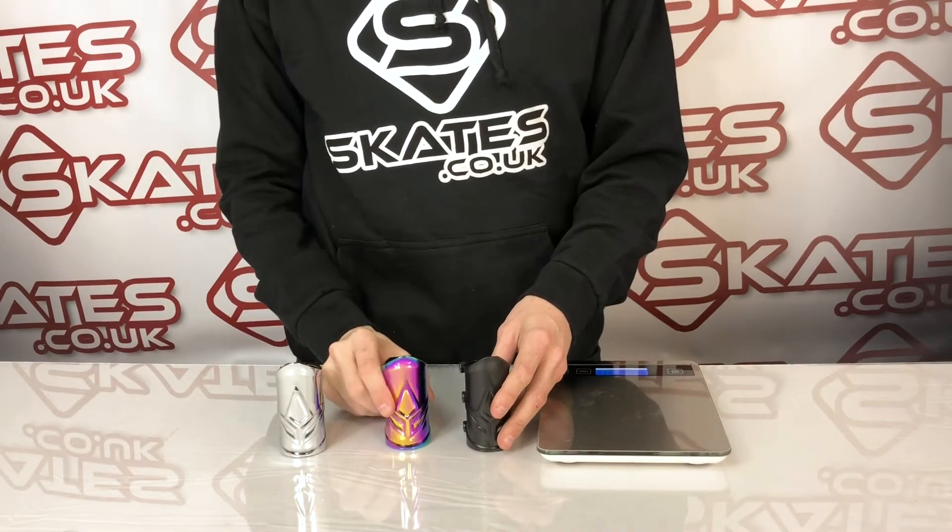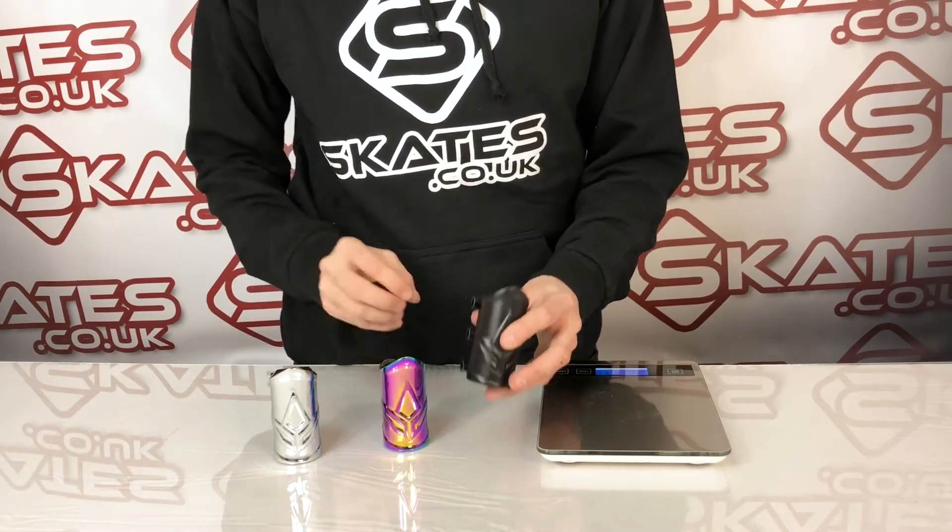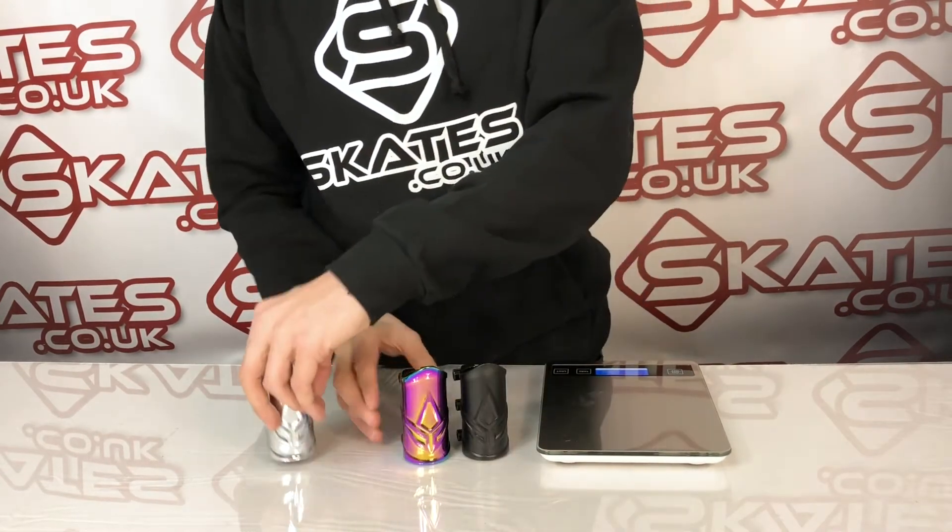Hi guys, this is the Blunt MV Forge SCS scooter clamps. They come in three different colours: black, neochrome and chrome.